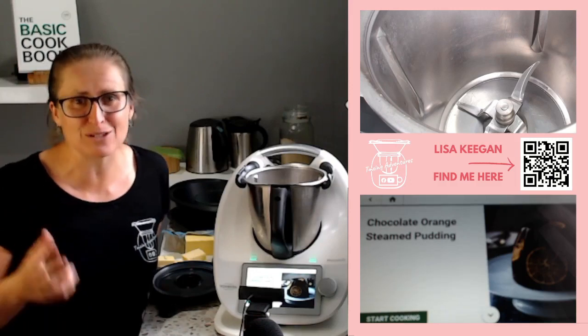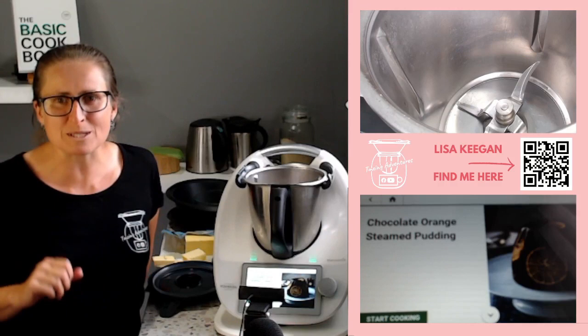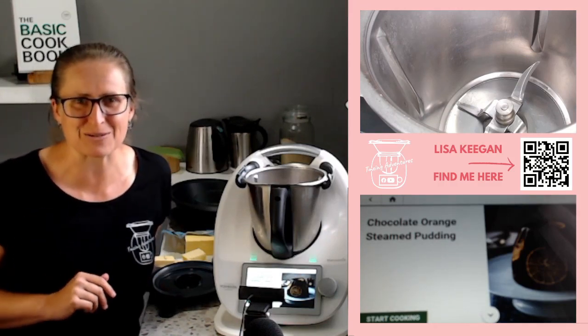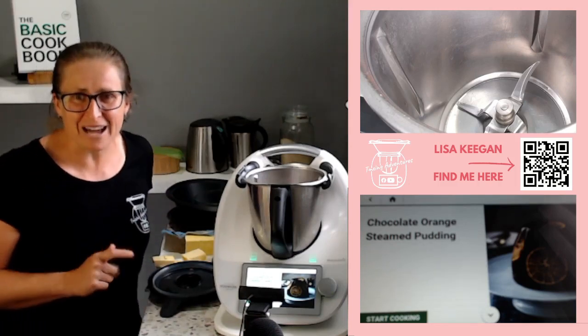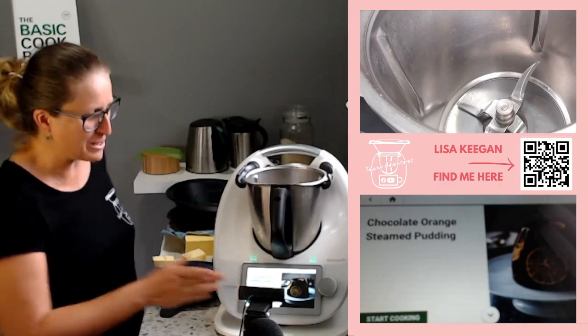You can do cakes as well if you don't have an oven — Thermomix will certainly help you. But today I'm going to show you this awesome chocolate steamed pudding, which also used to feature in a cooking class I used to run in my home years ago. So I can't wait to show you today. Let's get started.